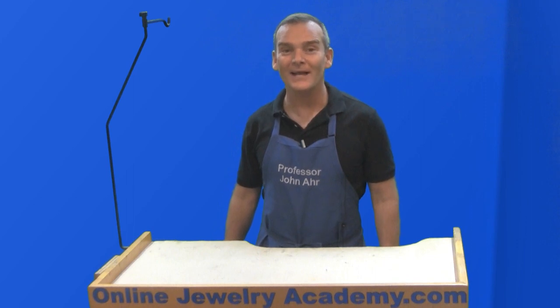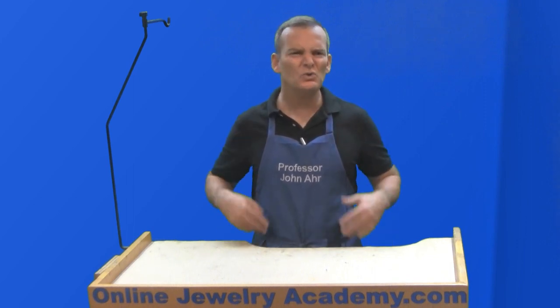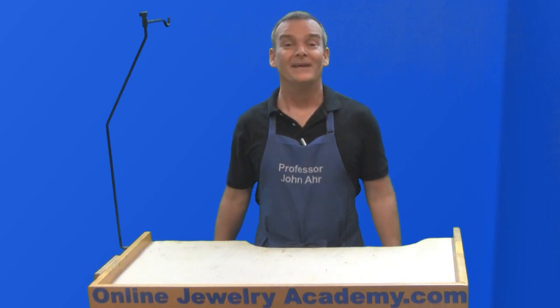Hi, welcome to the Online Jewelry Academy. I'm Professor John R. and I'm your instructor. In this video I'm going to go over things that you should never do at the bench. Pay attention because you just might be guilty of one or two of these things.